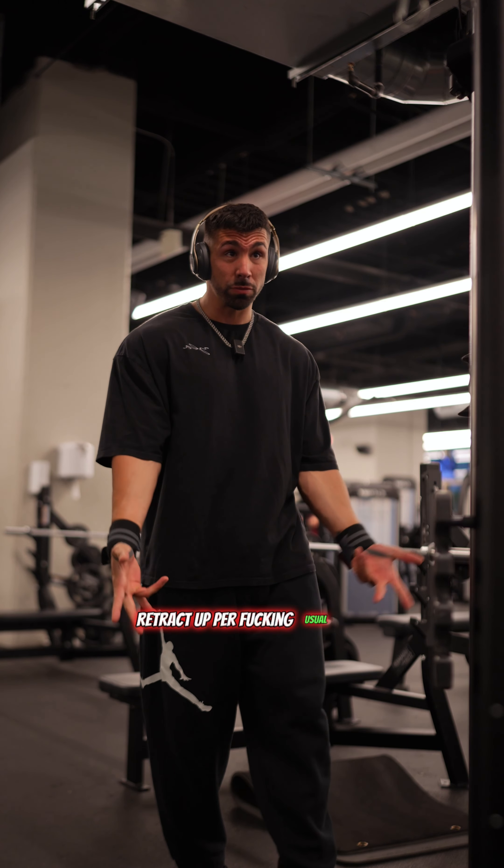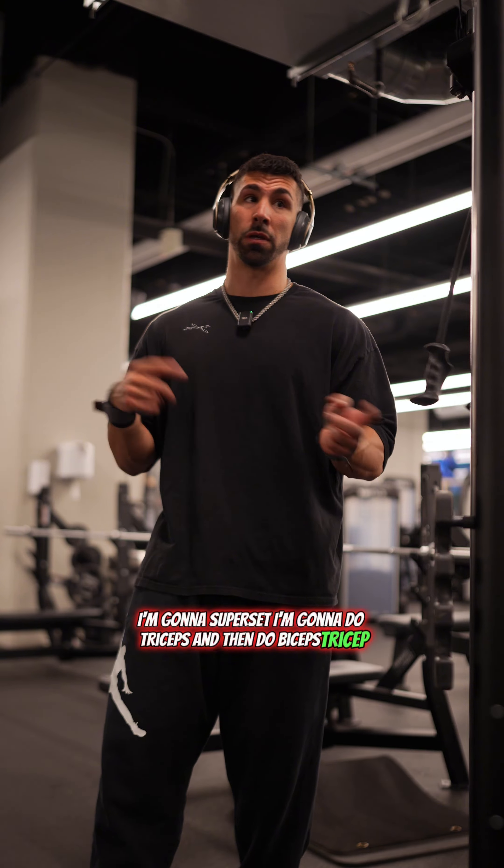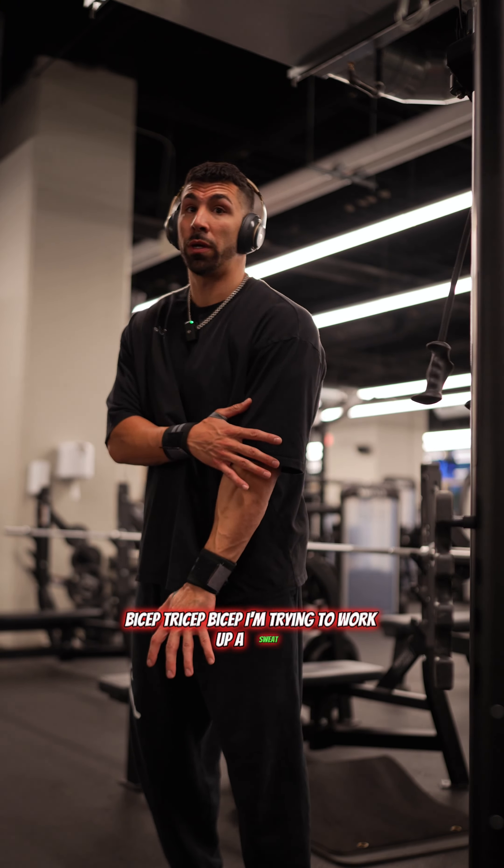Slowly retract up. And then we'll get into some biceps. I'm gonna superset — we're gonna do triceps and then we're gonna do biceps. Tricep, bicep, tricep, bicep. I'm trying to work up a sweat. Let's get on to the next.